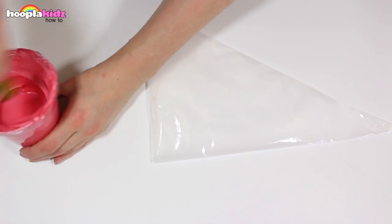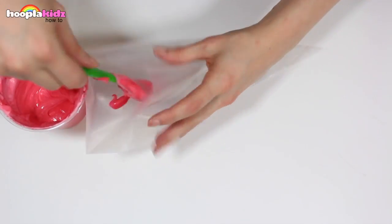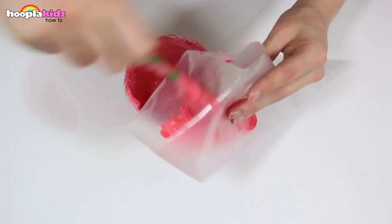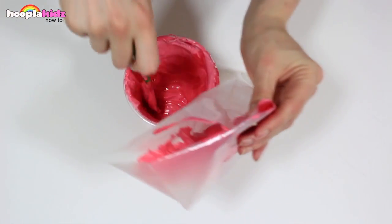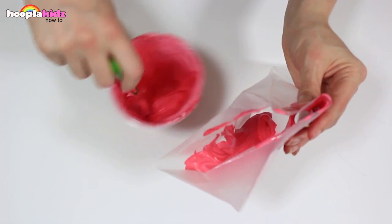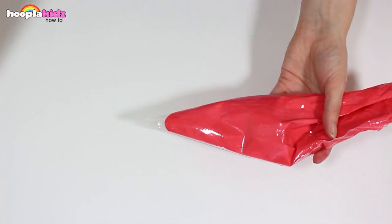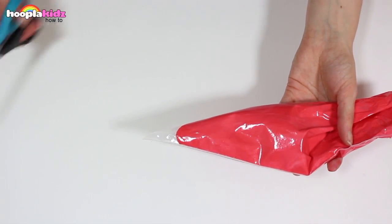Spoon the mixture into the piping bag. If you don't have a piping bag you can always use a ziplock bag — it does exactly the same thing. We want to squeeze the mixture down to the end and then cut off the tip.